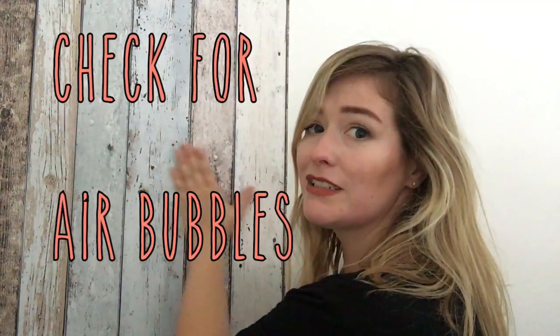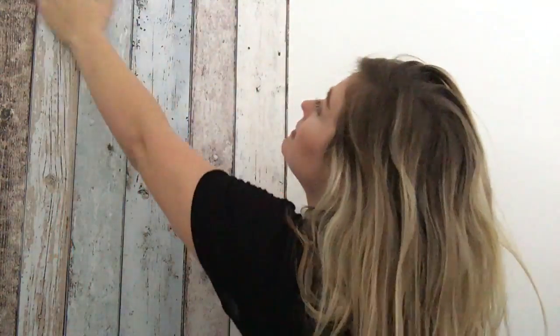Then I like to run my hand over it just to see if there's any air bubbles that I missed. Well, that was pretty easy. Now I just have to repeat.